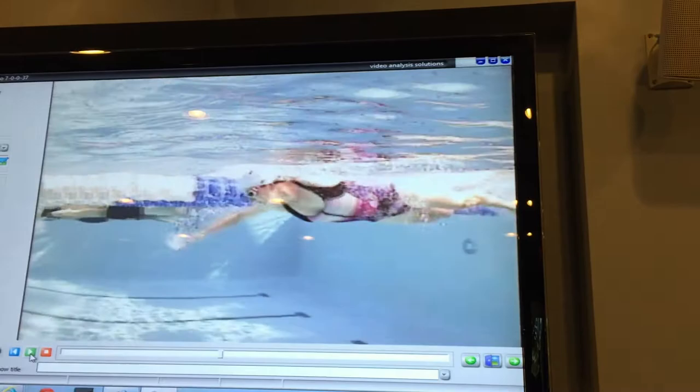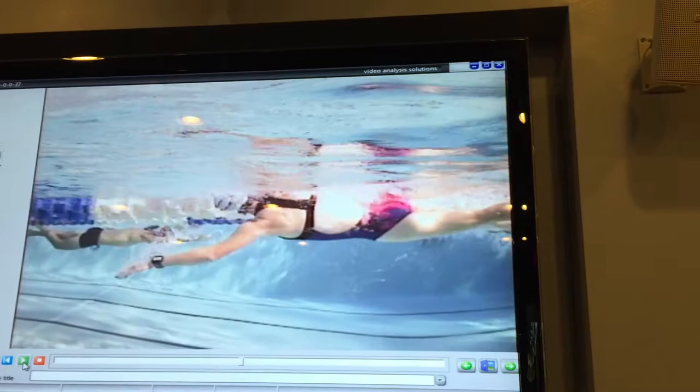Women have got an inbuilt pull buoy. Sorry Julia, I'm not sure I've got much up there.